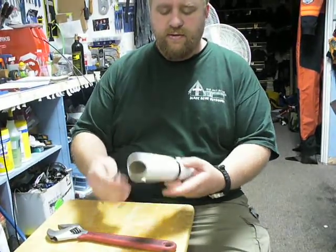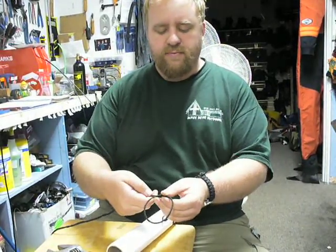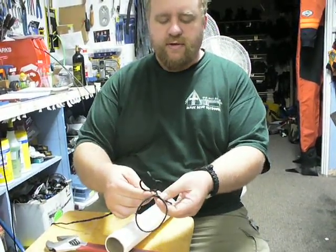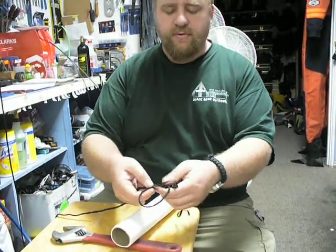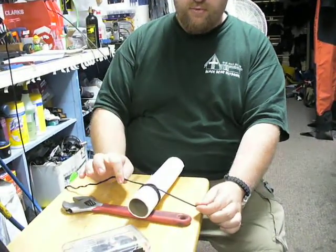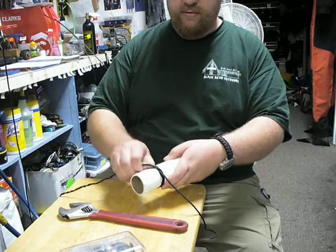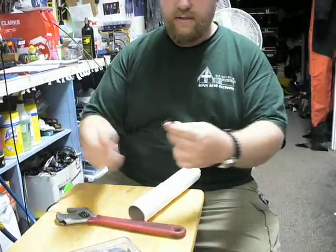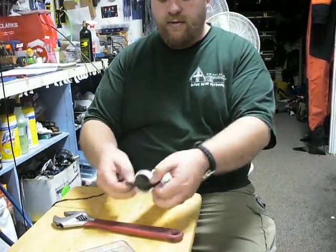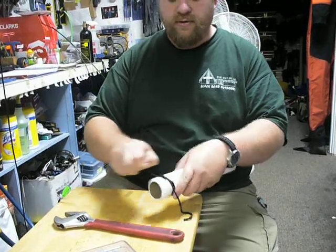Now, the second way we tie this, which is just as fast — we use this a lot in climbing and here in the store — is our double loop clove hitch, which we make a loop, then make another loop the same exact way, and we make sure that the loops cross over top of each other. When we slide it over the top, we end up with those two loops with the two ropes coming out of the center. This is great for pipe and things like that, which are kind of hard to hold knots to.